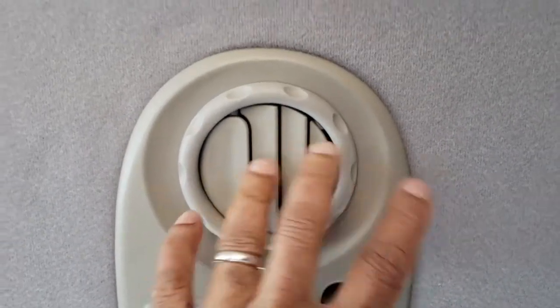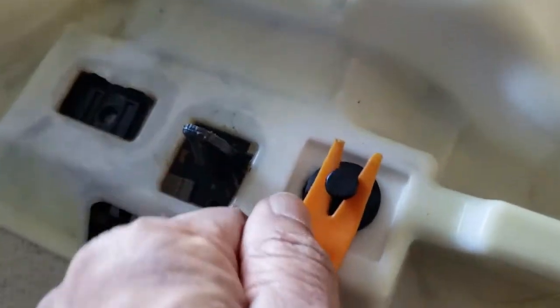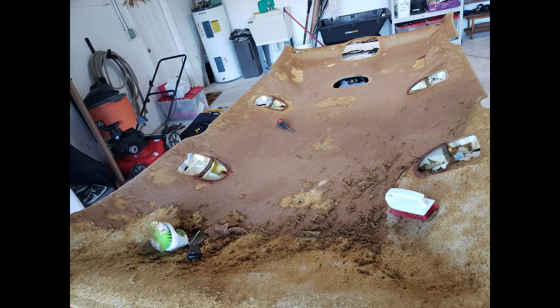Then you need to take this off. To take these off, there's a screw behind the coat hook — you have to take that off — and then to get the rest of it off, you pry this up and it comes off.